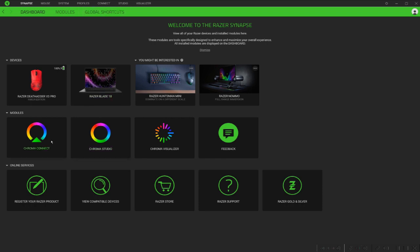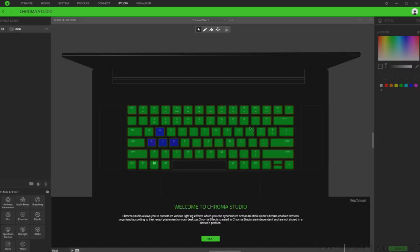Another thing here is you can connect to Chroma Studio and tweak the backlighting of your keyboard to all sorts of colors — anything you want. You can add effects and all that. Really good stuff.